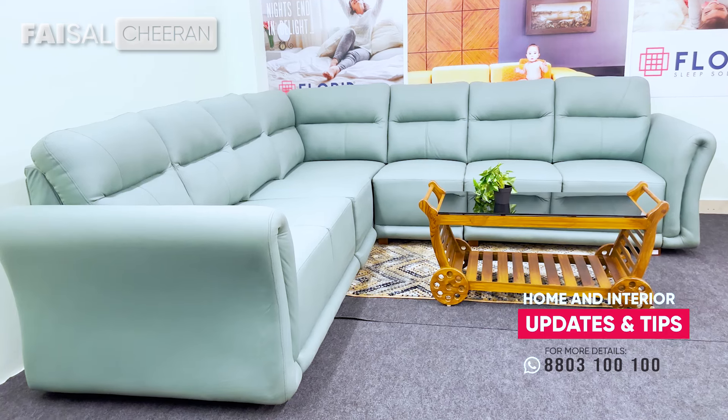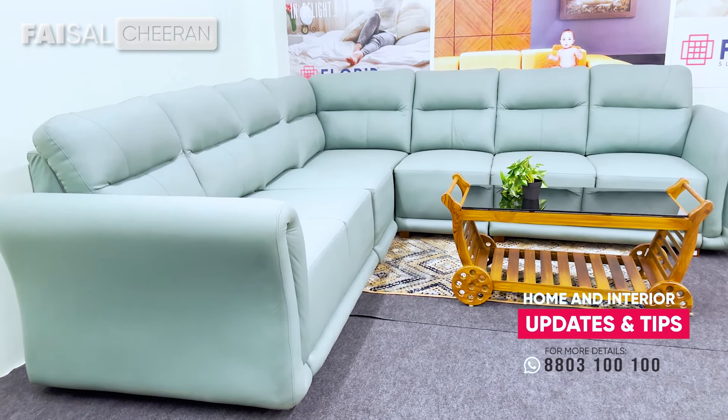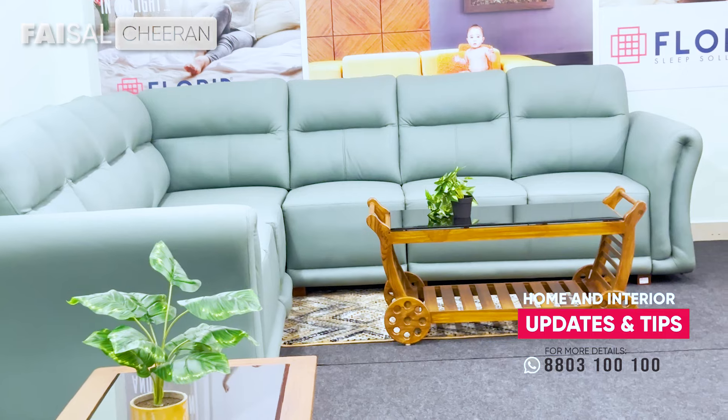We always have a full-core sofa. We always have back support and thigh support for many others.